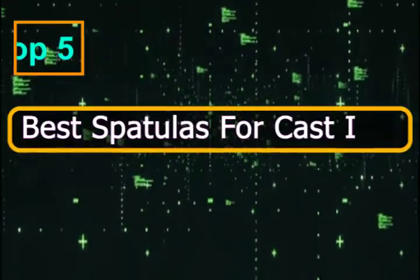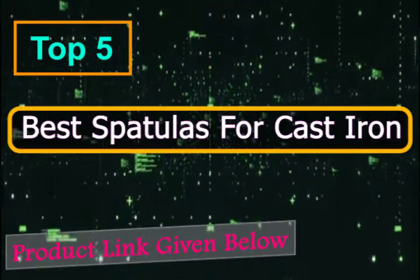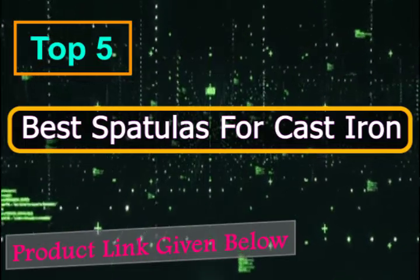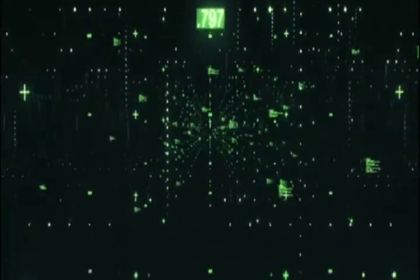Do you have a well-seasoned cast iron pan and are looking forward to putting it to use? If so, you definitely need a good spatula to go with it. Here are the top 5 best spatulas for your cast iron skillet.